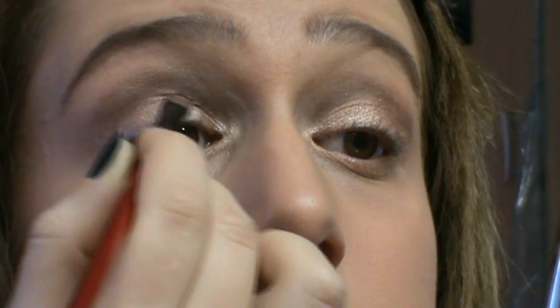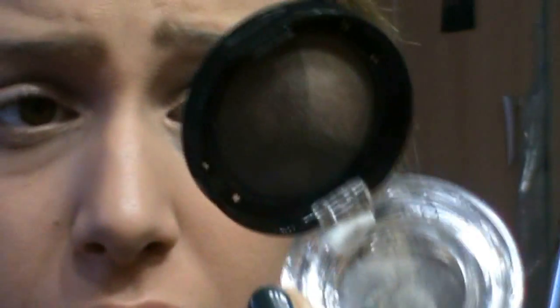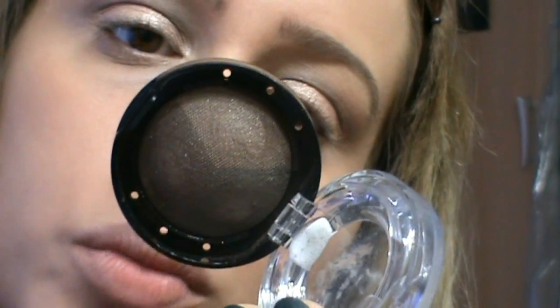Se con le sfumature se ne è andato via un po' di ombretto perlescente, andiamo a ridefinirlo sulla parte di palpebra che ci interessa. Per andare a ripulire delle zone che non vi piacciono, potete prendere un correttore e un pennellino tipo SS194 di Sigma — ma se avete pennellini simili va benissimo ugualmente — e andare a coprire quelle zone che proprio non vi piacciono, per ridefinire. Dopo aver fatto ciò, io vado a prendere un marroncino tendente al freddo: questo è un trio di L'Oreal, il numero 400 Chocolate Addiction — non un marrone caldo, ma un marrone più freddo, come questo.